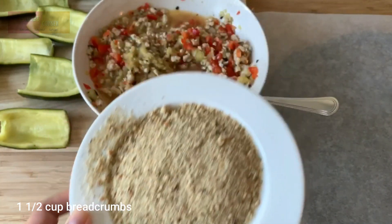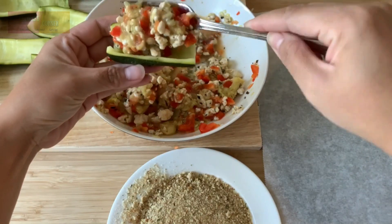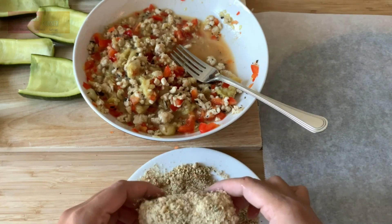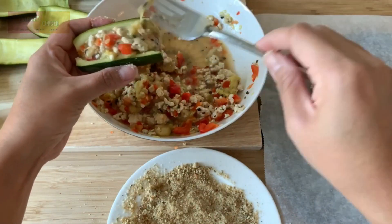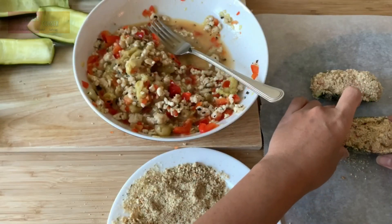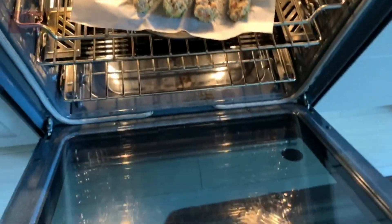Prepare the bread crumbs. Fill the zucchini boats with the meat mixture. Bake for 25 to 30 minutes or until the color turns golden brown.